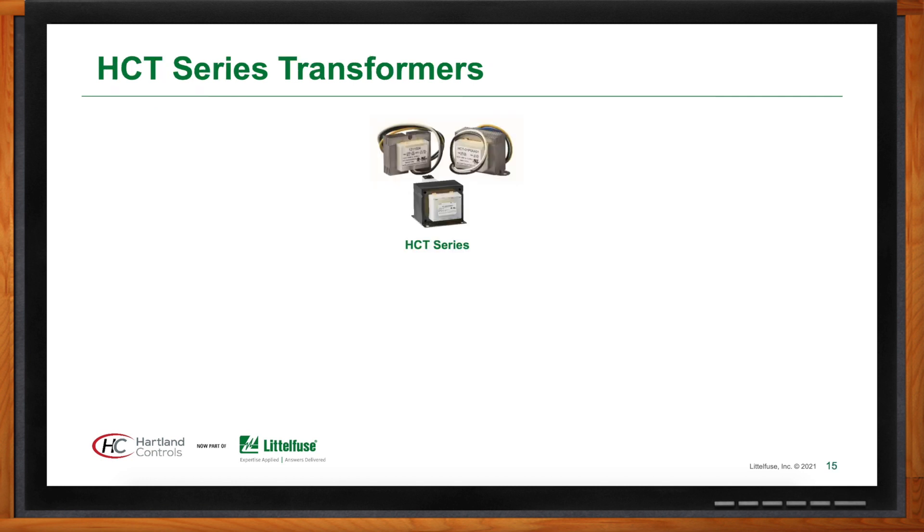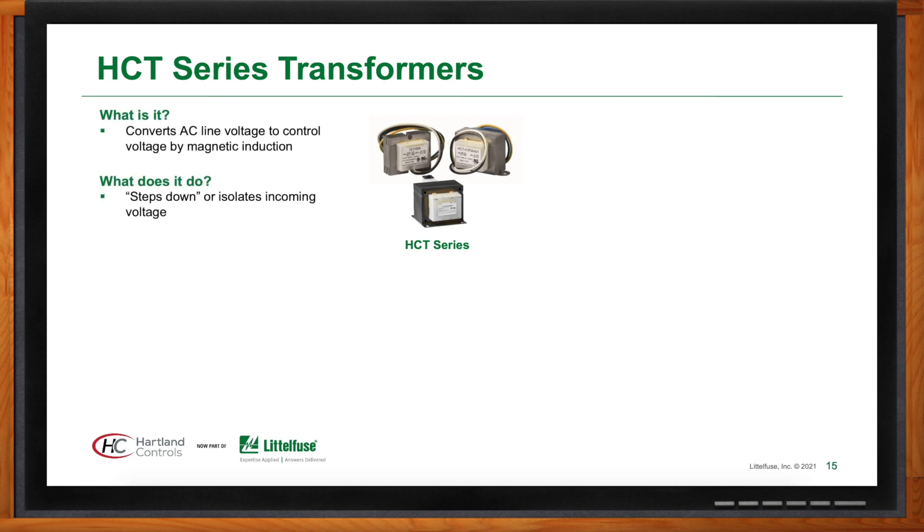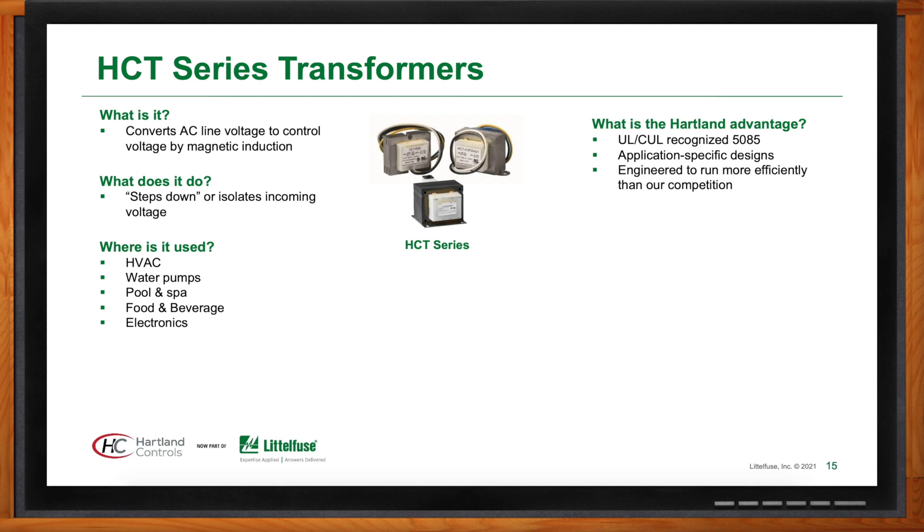The HCT series focuses on Class 2 transformer designs, where secondary voltages are below 30 volts — typically 24 volts for a control circuit to power a thermostat. The primary voltages are line voltage: 120V, 208V, or 240V. It is a step-down transformer that steps those primary voltages down to 24 volts.